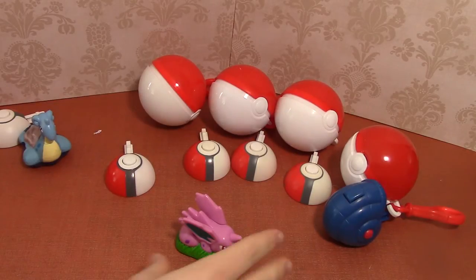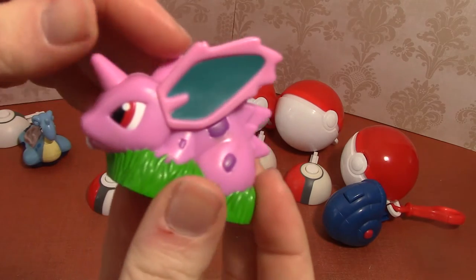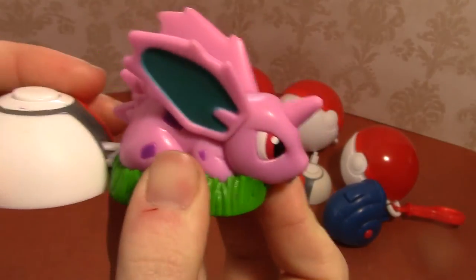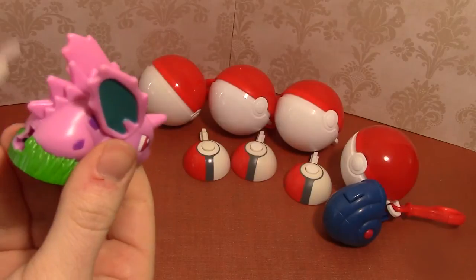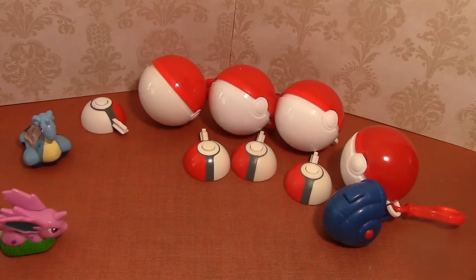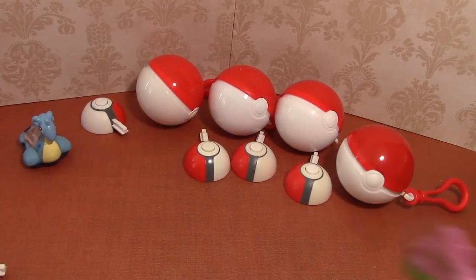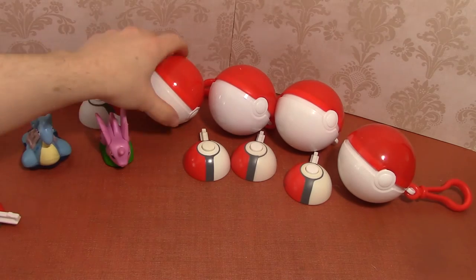Up next is Nidoran, and this is the baby version. If you saw my keychain video, I have a Nidoran which is the evolved version. Here's a closer look — I think Nidoran looks sort of like a warthog, but this one sort of looks like a tough bunny rabbit. This launcher isn't going to work so we'll just use the one from Lapras. Whoa, that one has a lot more oomph! He could have gone right off the table — that's a powerful one.